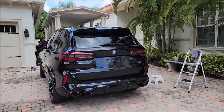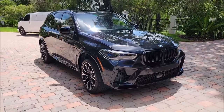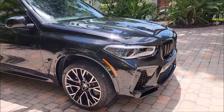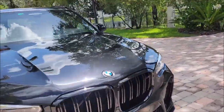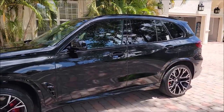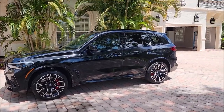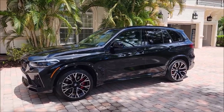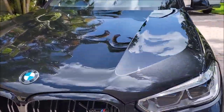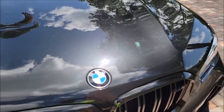All right, she's all done! This is actually a 2021 — I made the same mistake in the first video calling it a '22, but it's actually a 2021 BMW X5M Competition in black metallic. Looks pretty good to me in the sun.